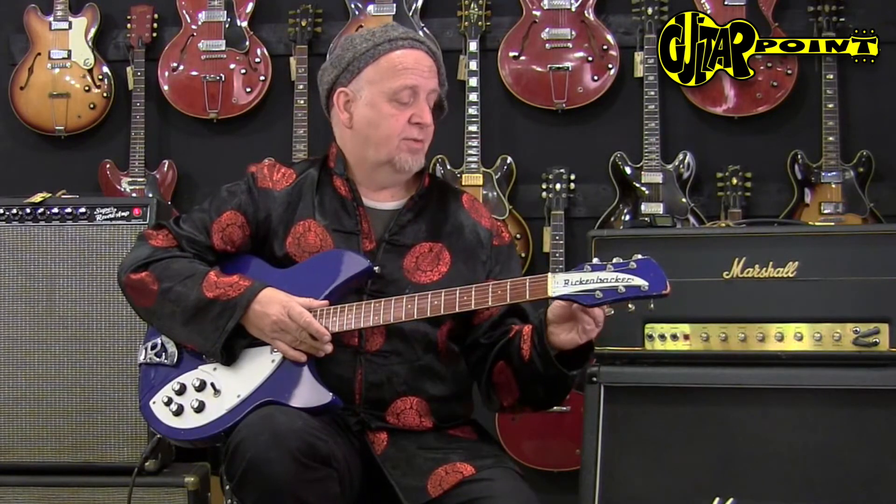Hi everybody, this is Ali Neander speaking to you from Guitar Point Vintage Guitars in Meintal, Germany. Today with a 1972 Rickenbacker 330 Acer Glow Azur guitar.